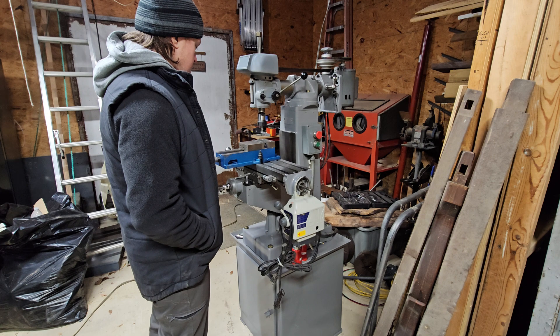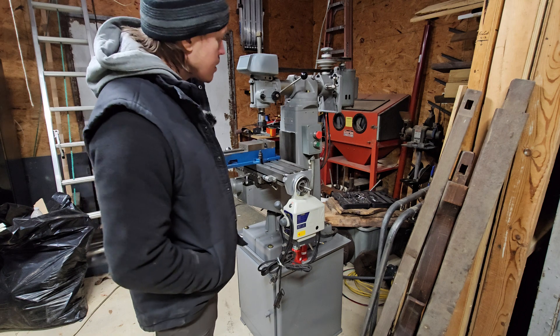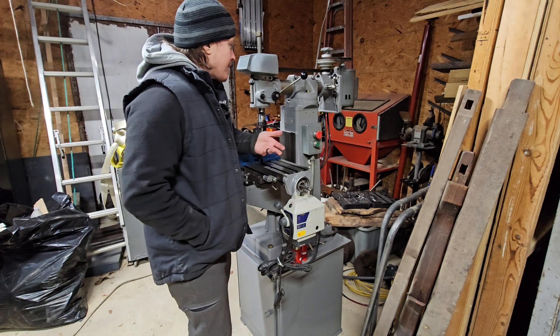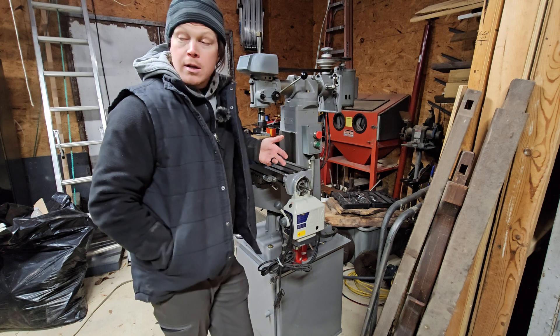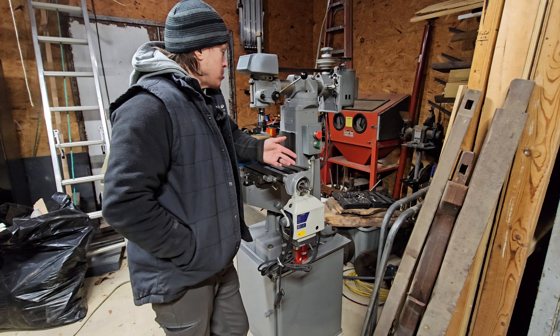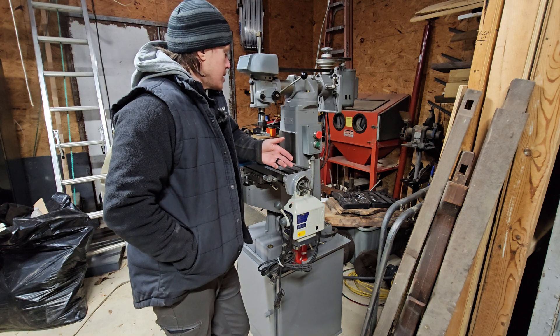I've been looking for full-size mills — maybe a Bridgeport or 2J or something like that — and I found a few, but they were in a lot rougher shape than I really wanted to deal with right now. I'm already in a restoration project with this lathe, and then this thing popped up like a half hour from the house, so yeah, I had to get it.